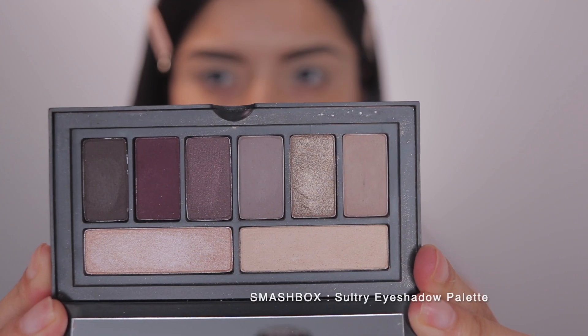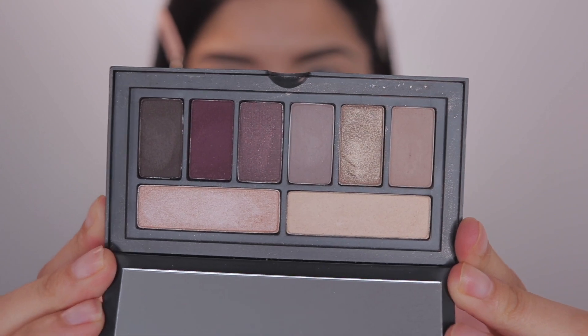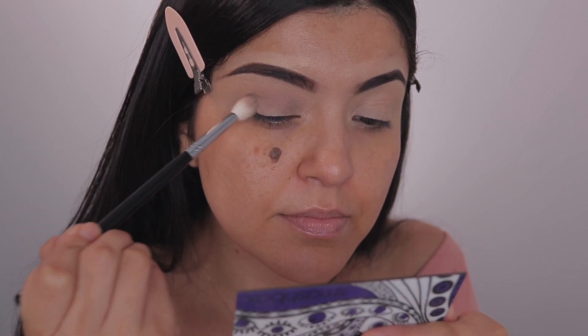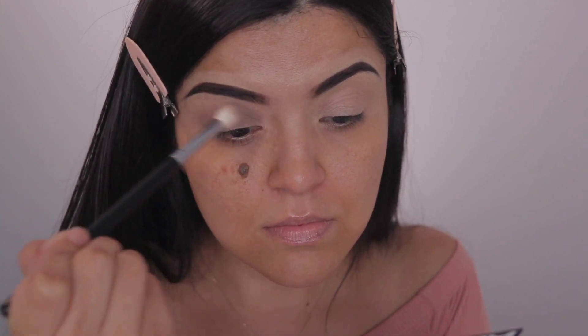The eyeshadow I'm going to be using today is from Smashbox. This is their Sultry eyeshadow palette and I'm just taking the shade Hang. There is quite a bit of fallout with this palette — I don't really mind, but yeah, there was quite a bit.